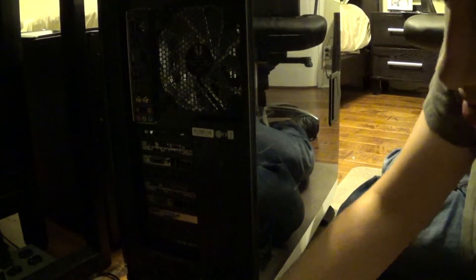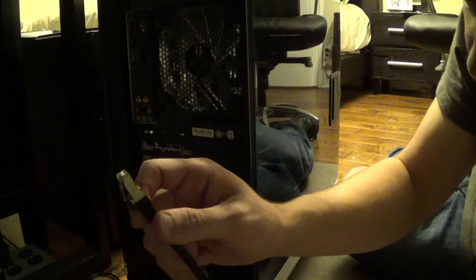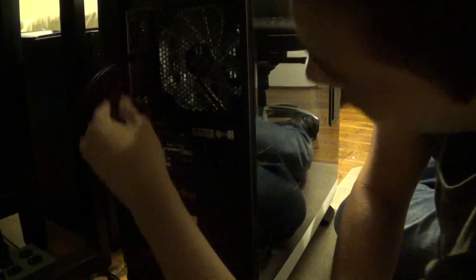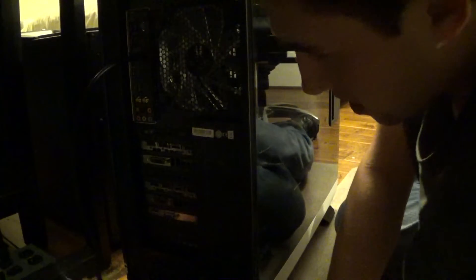Here's the back of the case. We've got an ethernet cable — this is a brand new ethernet cable, Cat 6a, so best of the best, well that's supported by my place — so that goes there. We also have an audio cable, just gonna go right there.